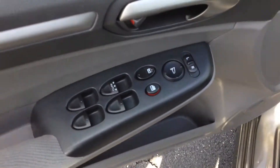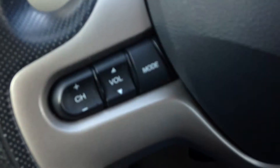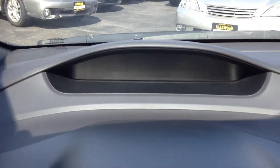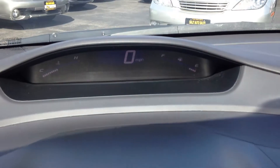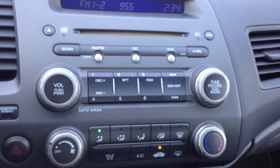It has all the power options — windows, locks, mirrors. Right there is one of the side airbag indicators. We have the steering wheel radio controls. You have a digital odometer right there. Standard AM/FM/CD. Air and heat works. You have a power outlet over there and an auxiliary port right over there.